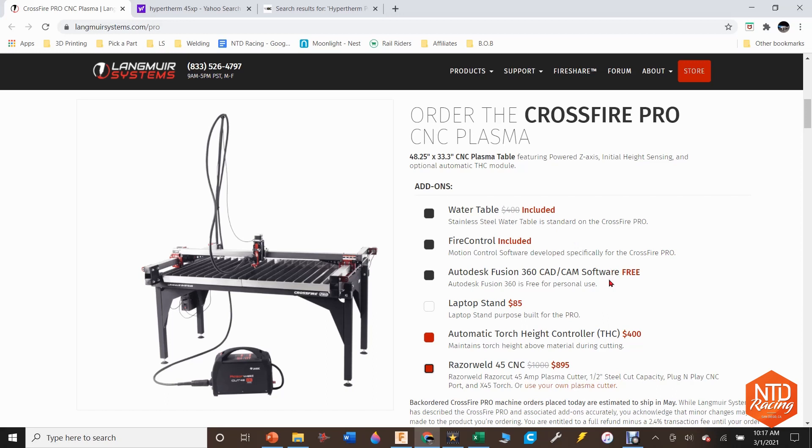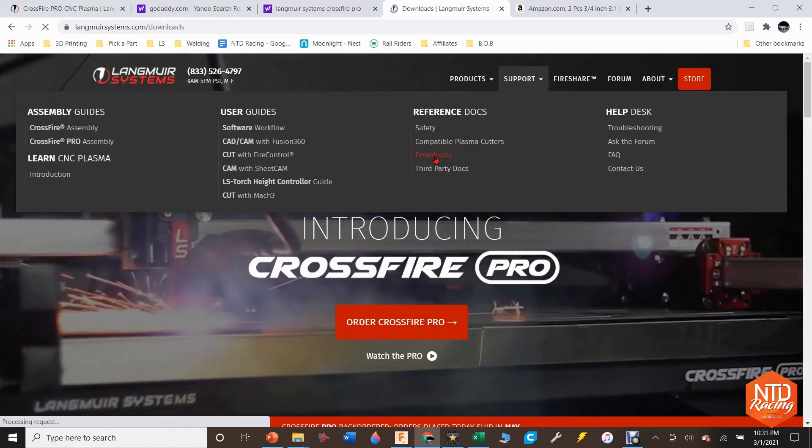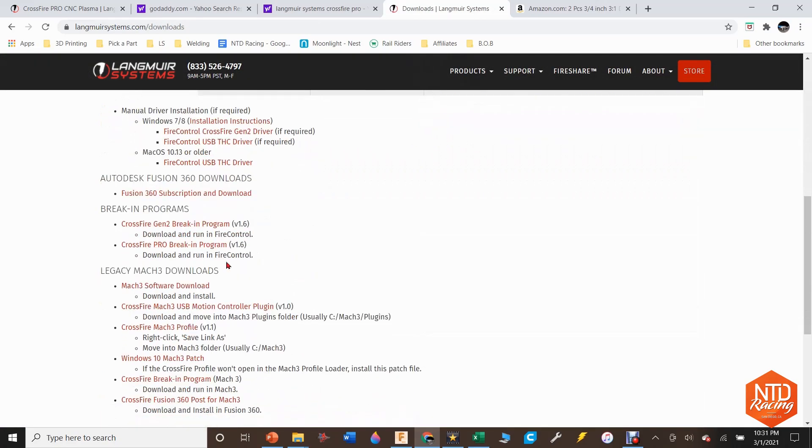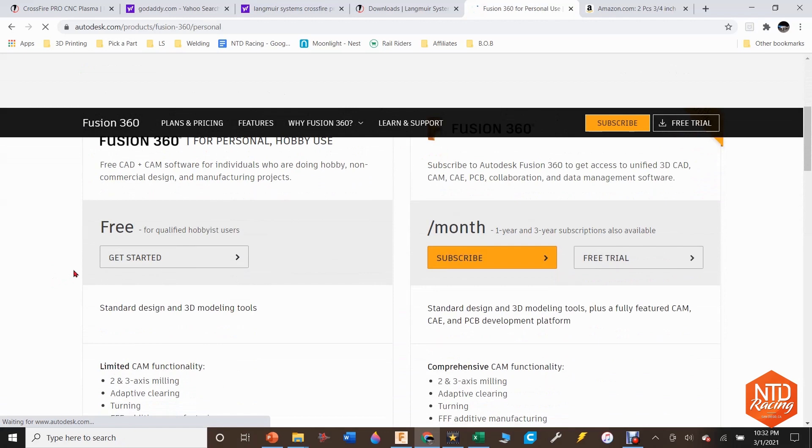The next decision point is Fusion 360 or SheetCam for computer-aided manufacturing. I went with Fusion 360 — I know SheetCam has a lot of fans and people have great success with it, but I wanted to know what works for the least amount of money. Fusion 360 works great. It's a little bit of a misnomer that it's free from Langmeier Systems — it's actually free from Autodesk for personal use. You can get Fusion 360 for one full year as long as you meet their parameters, and after that year you can go right back in and set up your subscription again for another free year. I just did it and it totally works.